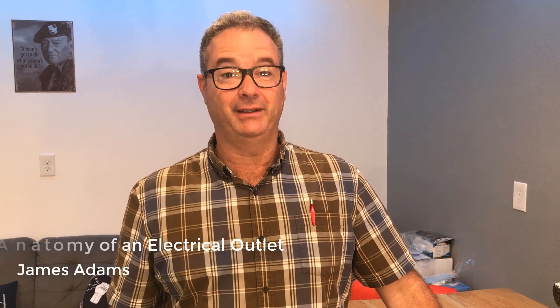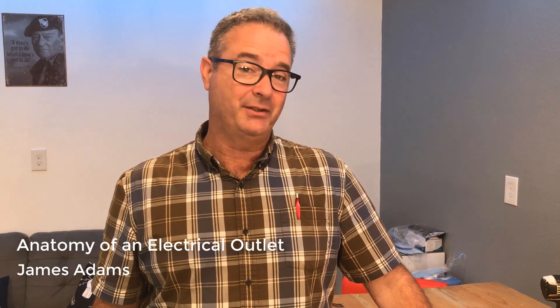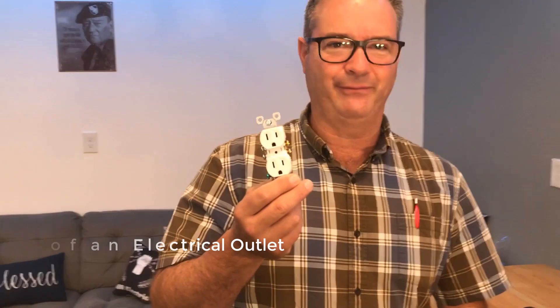Good morning, my name is James Adams. Today we're answering a couple of questions about receptacles — electrically speaking, these are some of the most common things we have. We have dozens of these in our lives, whether it's at work or at home. Some of the questions I had were: when should you replace one, and how do you know if it's worn out?